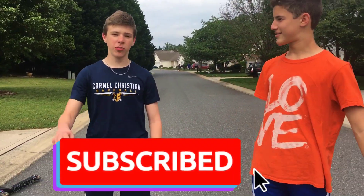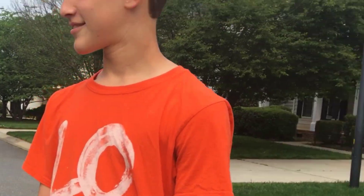Alright guys, thank you for watching! Hope this was helpful. Make sure you subscribe, like this video, and comment down below what video Tristan and Tyler should do next. We'll see you next time!